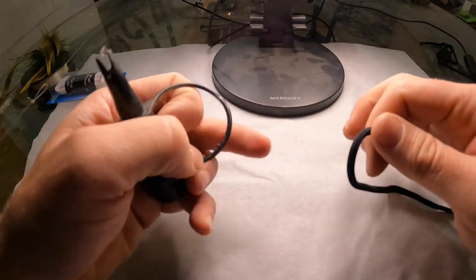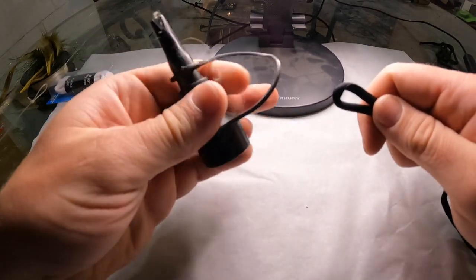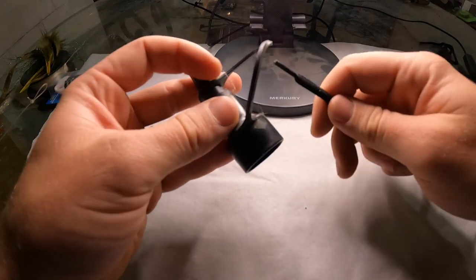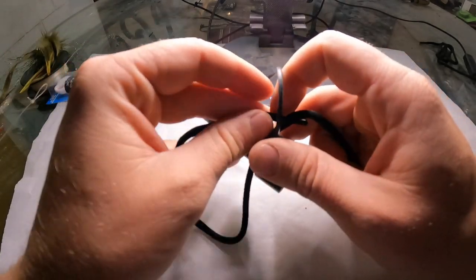Now I'm going to show you how to do the palomar knot. You can start off by folding your line and shoving it through your eye loop like that, or if your eye loop isn't very big you can put it through one at a time and then run it back through like that.